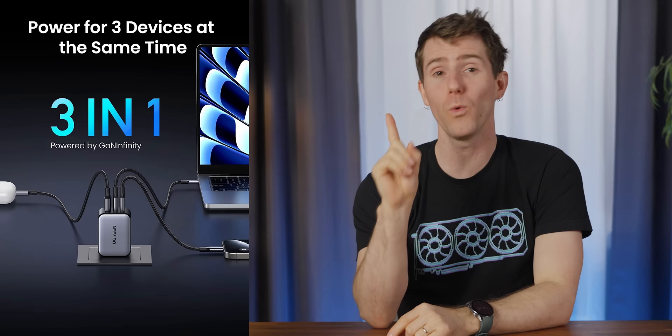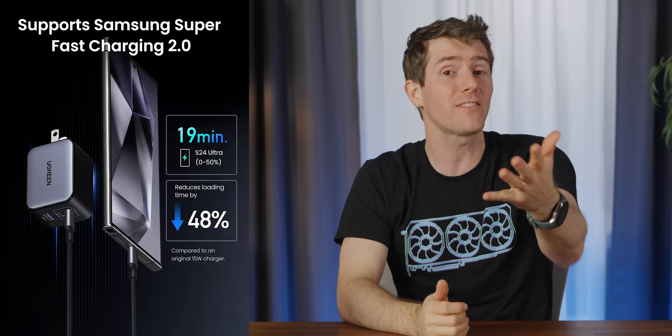And in all that time we save by not dealing with dead batteries, we can segue to our sponsor, Ugreen. Their Nexode X65 wall charger is small, light, and powerful, with two USB-C ports and one USB-A port, so you can charge up to three devices at the same time with a maximum output of — you guessed it — 65 watts. Check it out at the link down below.